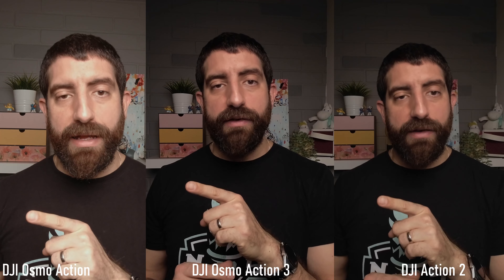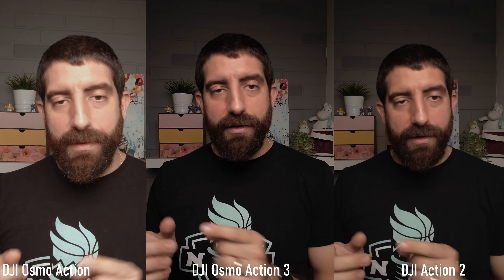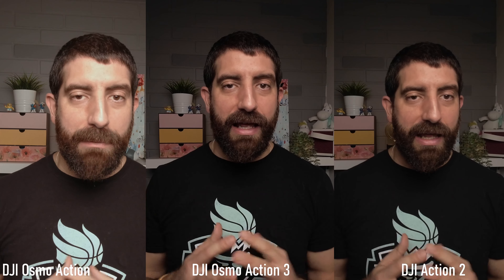The stabilization doesn't matter at the moment since they are on a tripod, but I wanted to test and show whether there is any quality difference in 4K 25p when using horizon balancing or not. Remember that stabilization works better with higher frame rates and fast shutter speeds because it's doing digital magic. Right now we're at 25p and 1/50, so it may affect image quality — though since we're on a tripod and I'm keeping still, no magic is really required.